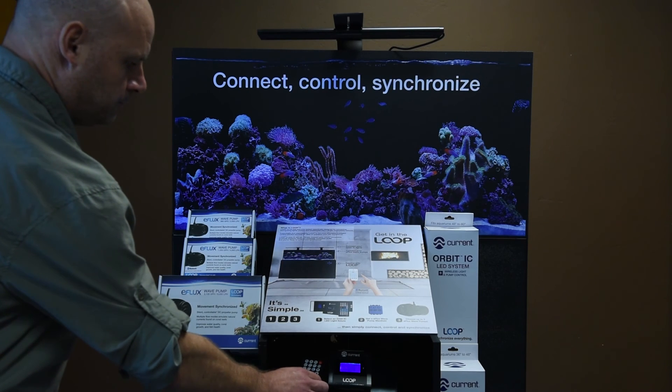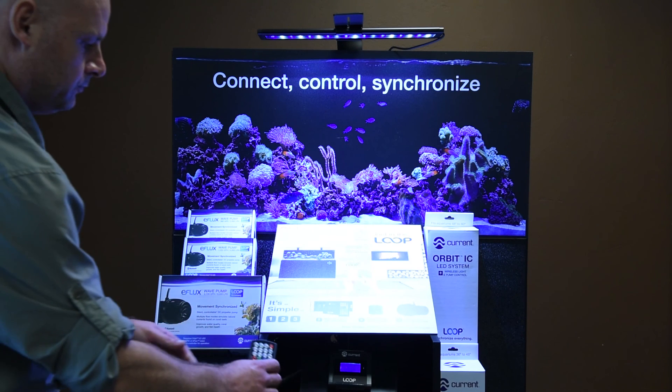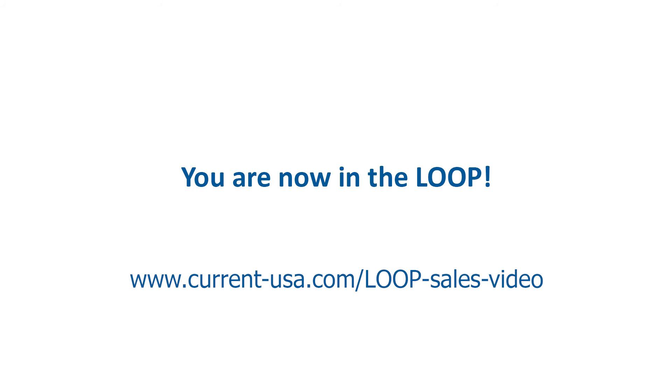Connect power to your Loop POP display and turn on the light using the main power button. Program the light fixture to your retail store hours using the instructions included with the light. Your display is now complete. Welcome to Loop and thank you.